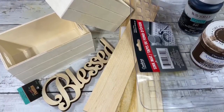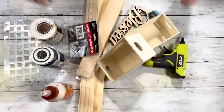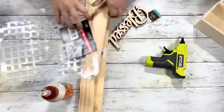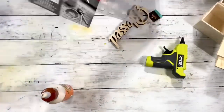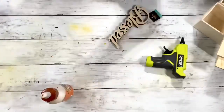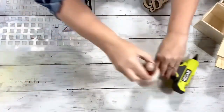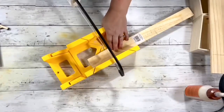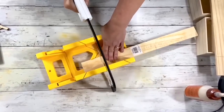Hey everyone, it's Beth and today we're going to be making a super cute decorative floral box. We'll be using two crates from Dollar Tree, three pieces of wood from Dollar Tree, a sink mat from Dollar Tree, this Blessed sign from Hobby Lobby, wood glue, hot glue, Waverly chalk paint and ink, and American Decor wax which is brown.